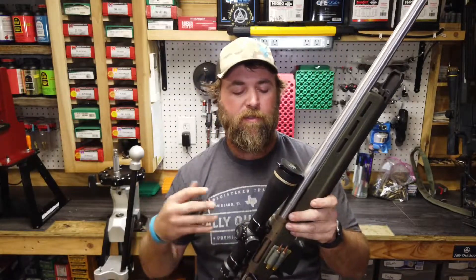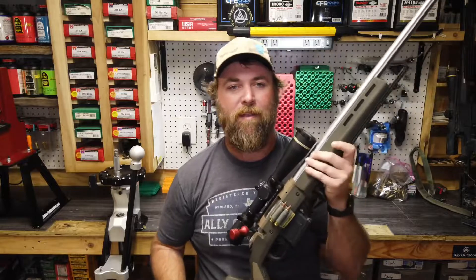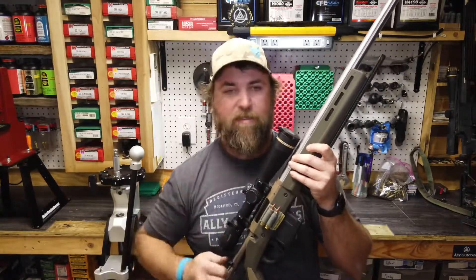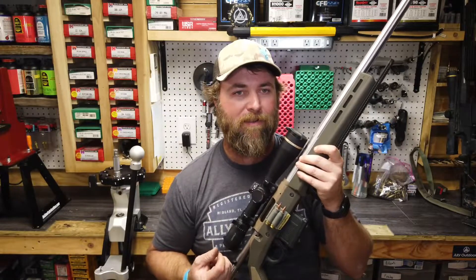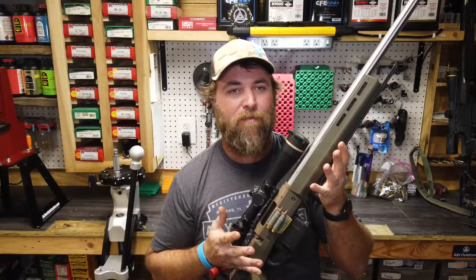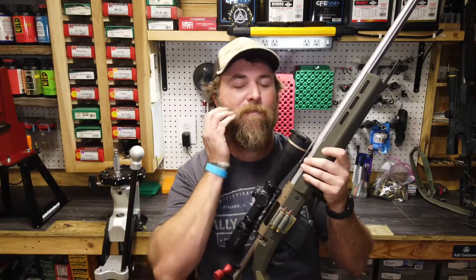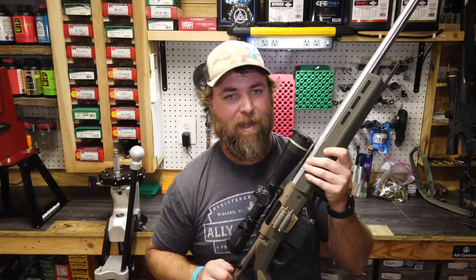We do have QD cups installed on the stock in case we carry this thing on a sling during the daytime. We are running this big, huge bolt knob because it's nighttime — we're going to be running as fast as we can and you don't always have plenty of light. This makes manipulation of the bolt very fast and very easy. Some of our loads are kind of hot. I was running them close to 3,900, which I do not recommend — it is not safe — but having a larger bolt knob helped with extraction and makes bolt manipulation that much faster and easier.